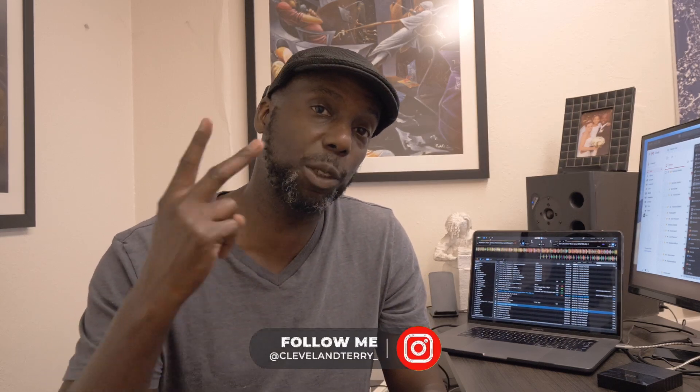What's going on, everybody? It is your man, Cleveland Terry, and on Just a Tip, episode two, we're gonna be talking about a daytime mode hack for the MacBook Pros with the touch bar or the fingerprint scanner in the top right-hand corner.